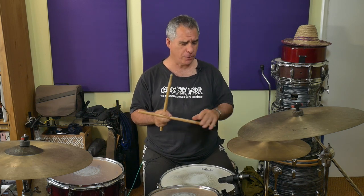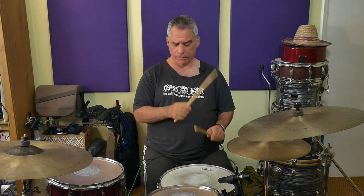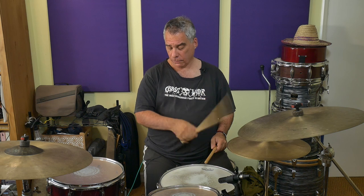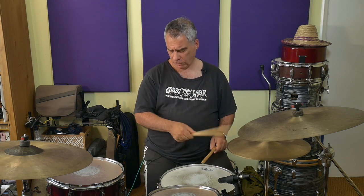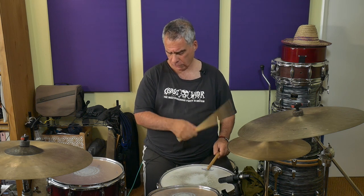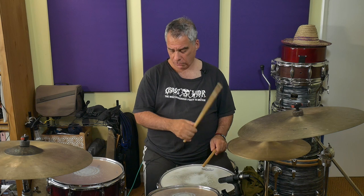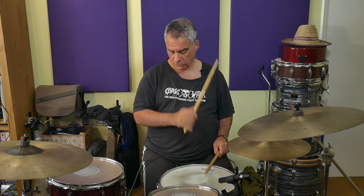One-E-and-R, two-E-and-R — play that over and over again until that just feels like a really comfortable flow. You could just play those two beats continuously. And then you can start thinking about maybe accenting the first of those two snare notes, because that sort of fits in with the groove.